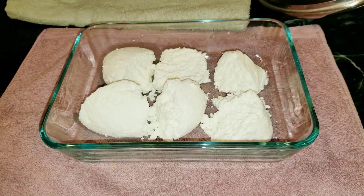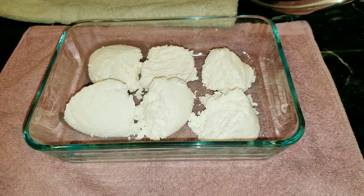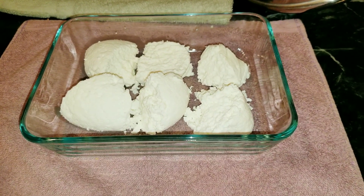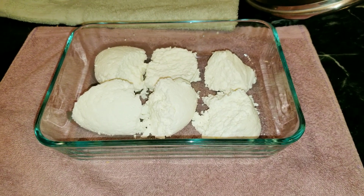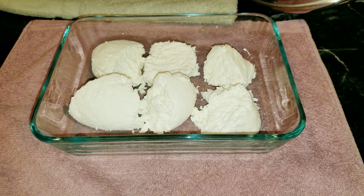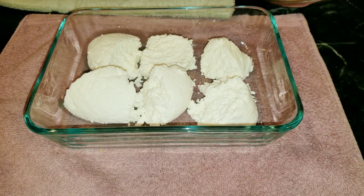So if you have some milk hanging out in your fridge for a while, don't throw it away — make some fresh cheese! If you like the video, please subscribe and give me a thumbs up. Thank you very much for watching. Until next time, bye bye!